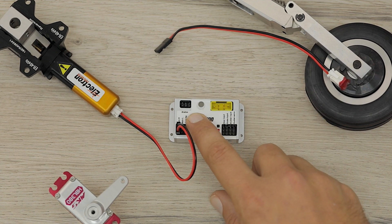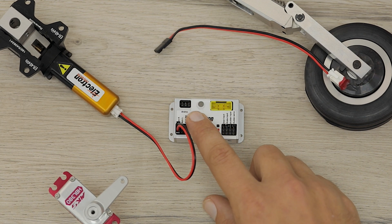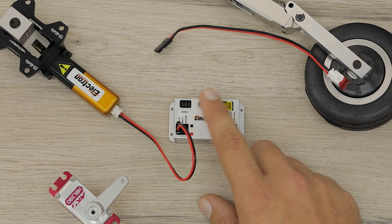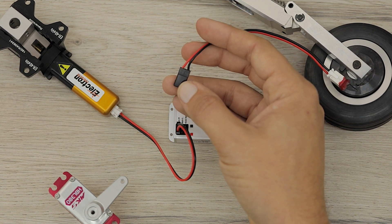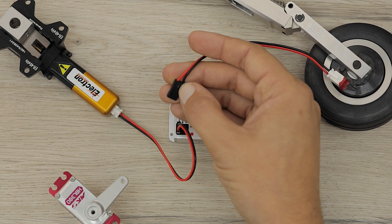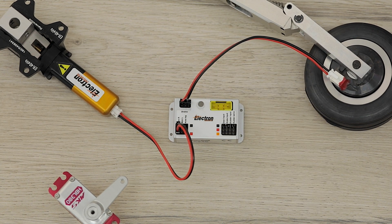Next up let's connect the brakes. The brakes are clearly marked on the controller, however there's no polarity on it. The reason being that the brakes work both ways, so it doesn't matter which way around the polarity goes. Just make sure to use the standard wire in which both end pins are used and not the centre pin. So we'll connect that in there.